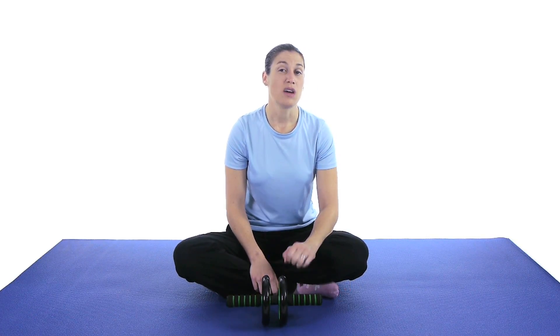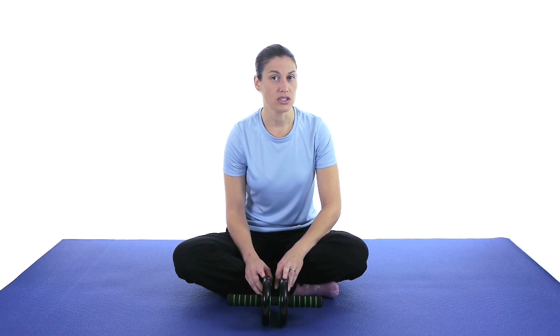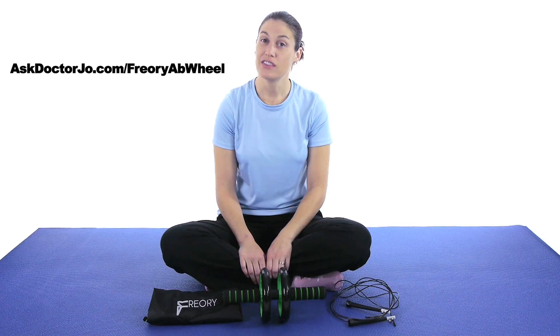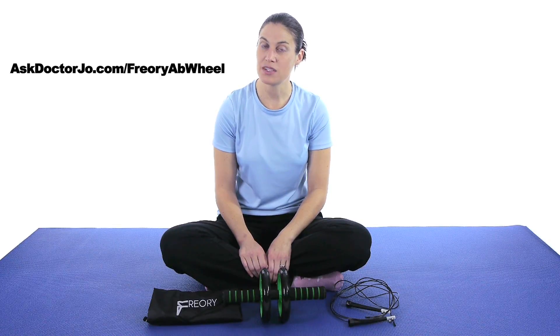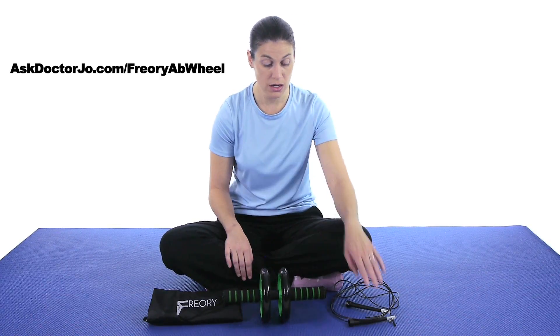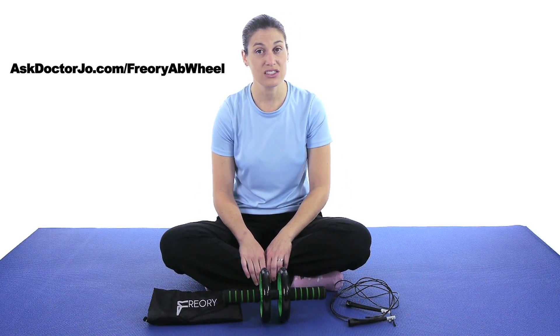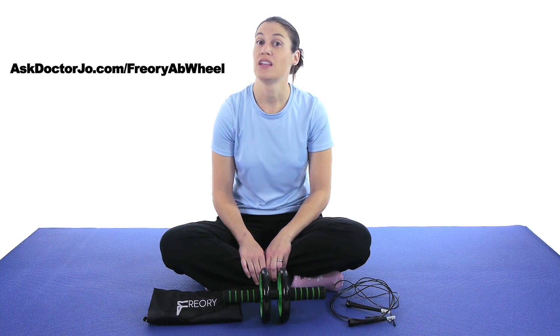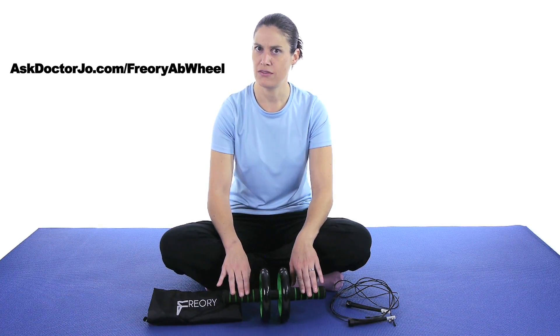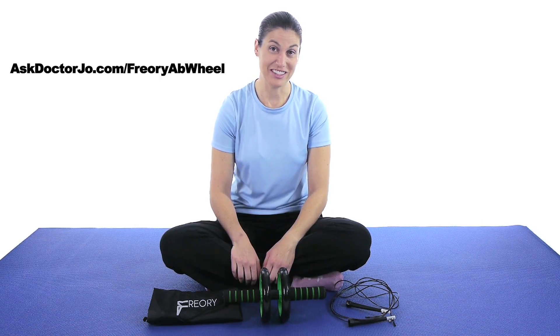If you have an injury, you might want to really start modified — check with your doctor or physical therapist to make sure it's okay to start using. So there you have it. If you have any questions, leave them in the comment section. If you're interested in purchasing the set, which comes with the ab roller wheel, the jump rope, and a carrying bag, you can go to our website at AskDoctorJo.com slash Priori Ab Wheel. Remember, be safe, work those abs safely, have fun, and I hope you feel better soon. Bye.